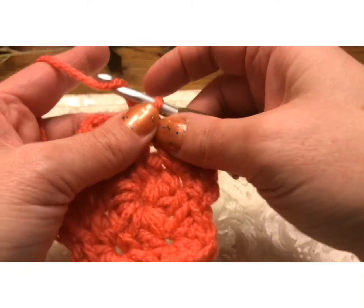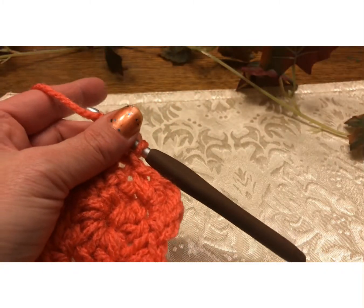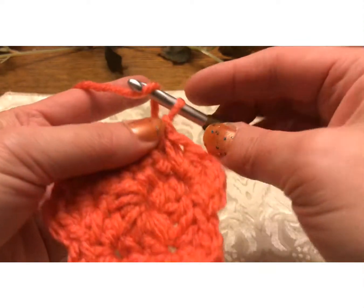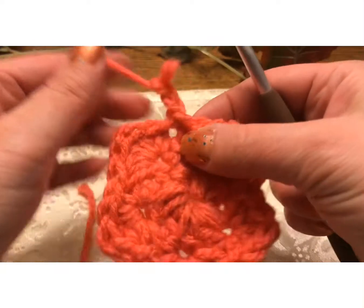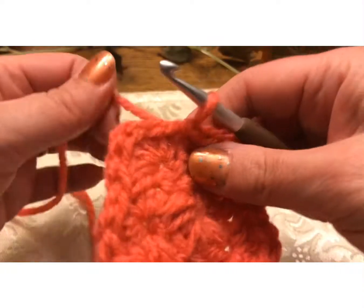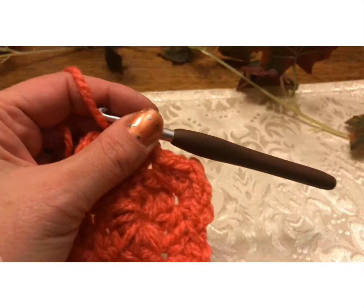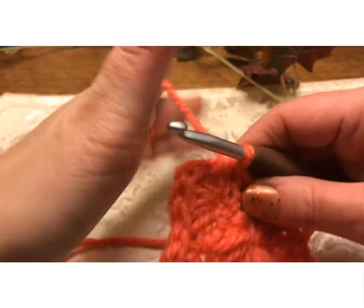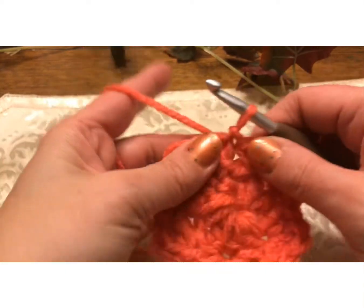Now what we're going to do — actually, we're going to make the stem, but it's too early to make the stem. Alright, so now we're going to do round two. You want to chain one.